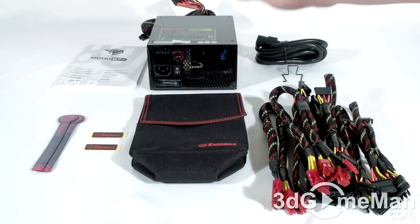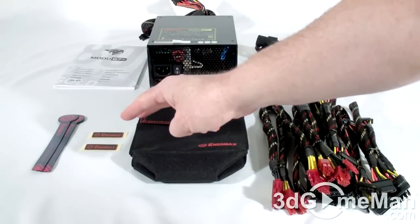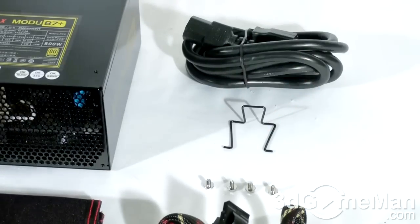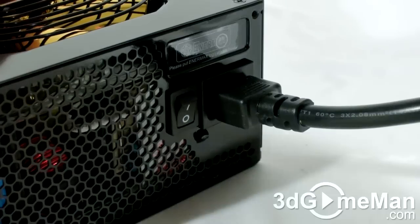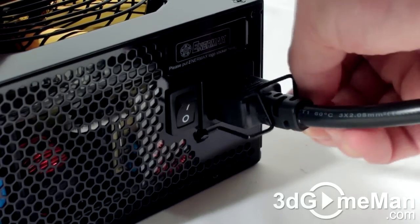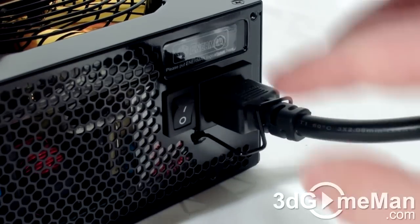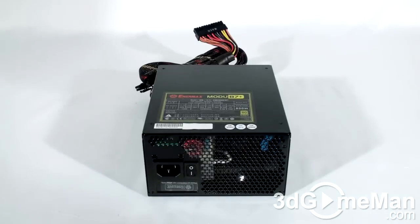Hello again, I'm Rocky Reynolds and welcome to another video review. Today I'm looking at the Enermax Modu 87+ 800 watt power supply. What's included is the user's manual, two velcro tie-downs, two case badges, a pouch for the modular leads, four screws for mounting the power supply in the case, a power cord clip, and the power cord. The power cord clip attaches easily to the back of the power supply and holds the power cord in place more securely.